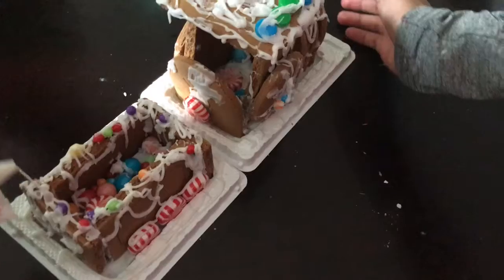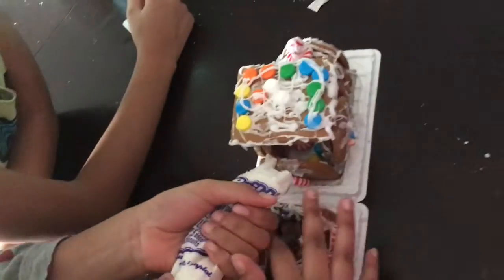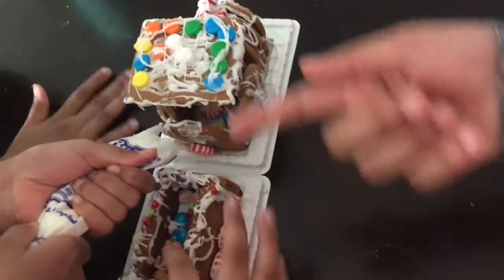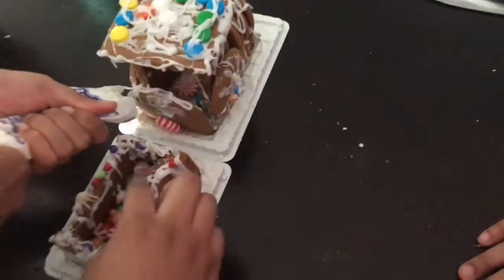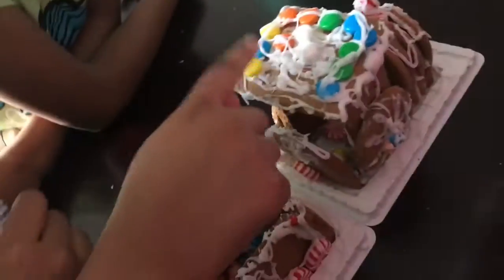Hey guys, we finished our gingerbread house. Last time we did a gingerbread house. We put some candy in here — the gingerbread house was much easier. We put candy here and some mints over here, gumballs in here. Me and Nia added some of the gumballs and some mints and stuff. And then we put these little mini seeds on the top — what are they called?